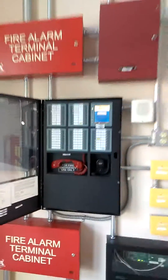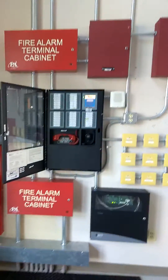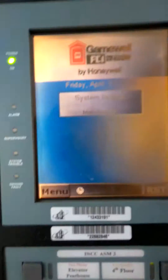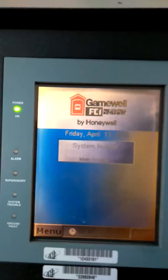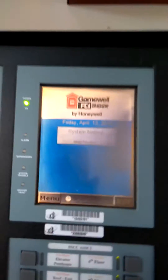I wanted to show you guys how to put the FCI Gamewell E3 series in the walk test. These little touch menus are really junk, so just take your time with it because sometimes you hit it and there's a little delay.